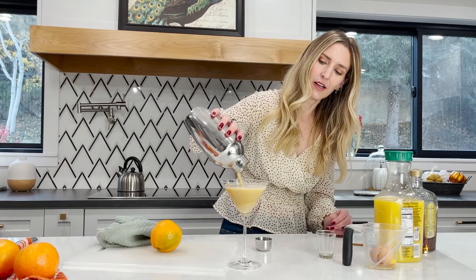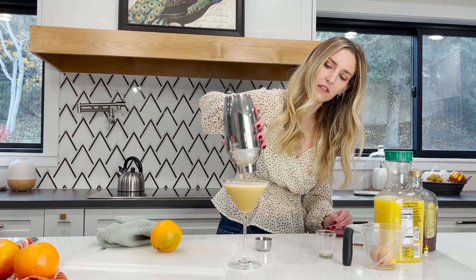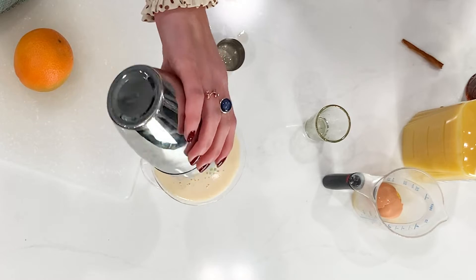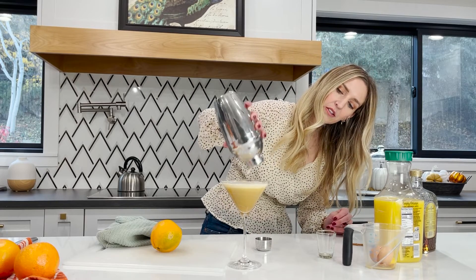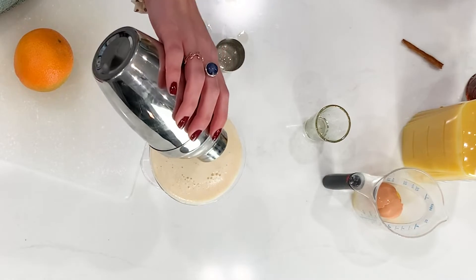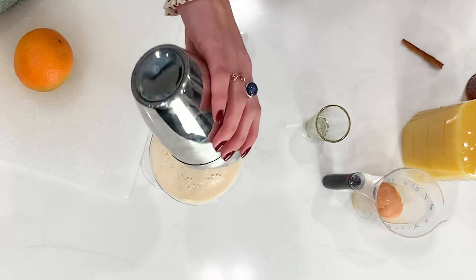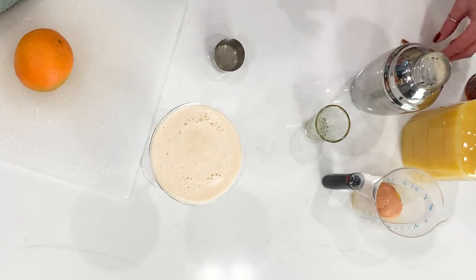Oh my gosh, it looks so good! Then to finish this off, I want to make sure you get all the foam out — see all that? That's all just the foam from the egg white, so you definitely want to make sure you get that all out. I put so much cinnamon in it, it looks a little brown. That means I had tons of cinnamon — it's fine, I like cinnamon.